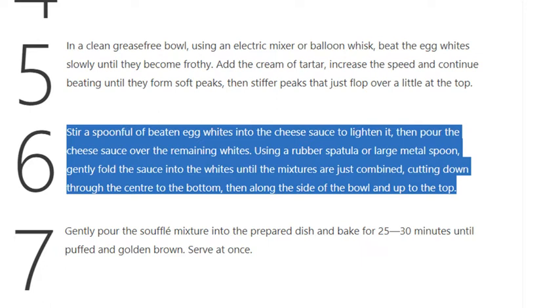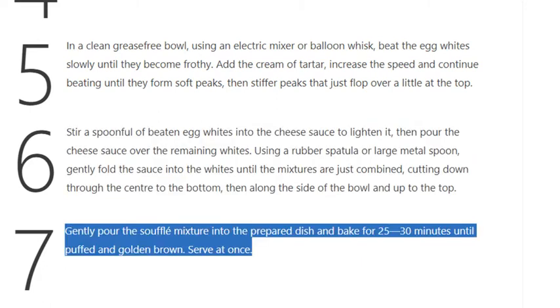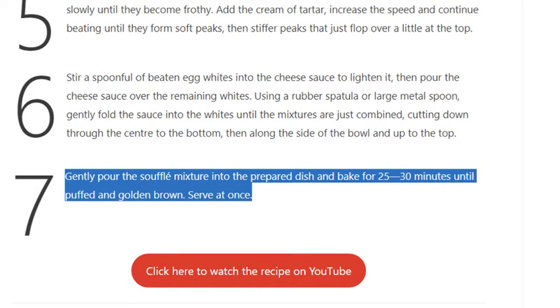Step 7: Gently pour the soufflé mixture into the prepared dish and bake for 25–30 minutes until puffed and golden brown. Serve at once.